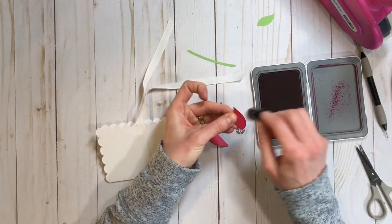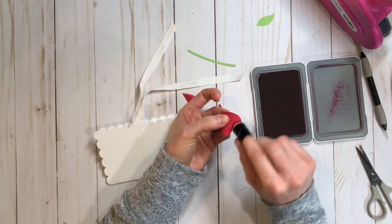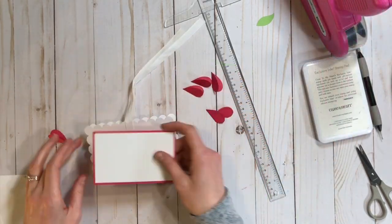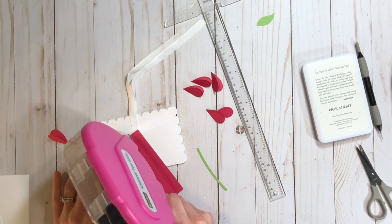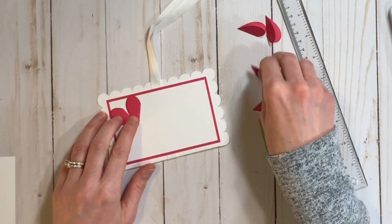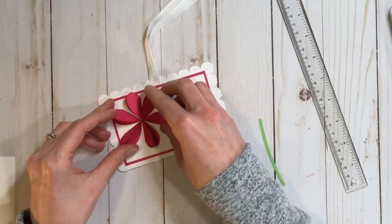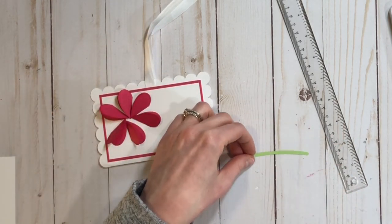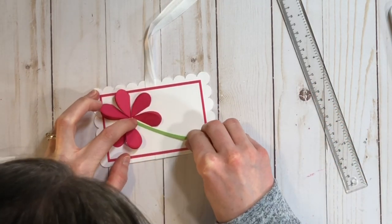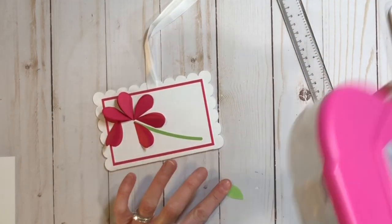For this gift card holder I'm doing six petals, and I'm inking around the edges to give it a little bit more definition and pop. Then to cover that ribbon, I'm adding just a panel on top of it. You could also cut the gift card holder itself out of a patterned paper or a colored paper, which would look really awesome, and then you wouldn't necessarily need the raspberry outline mat that I added.